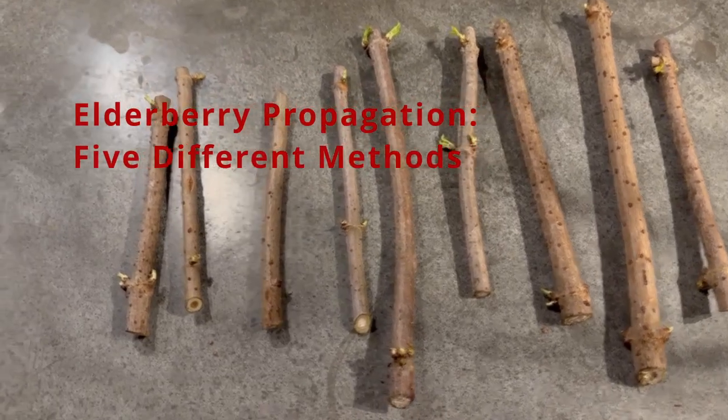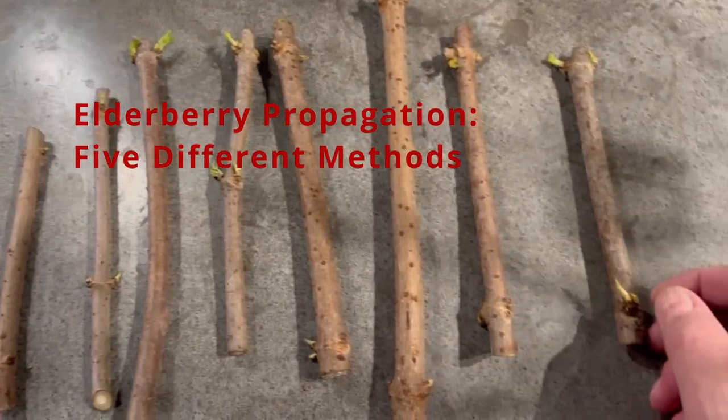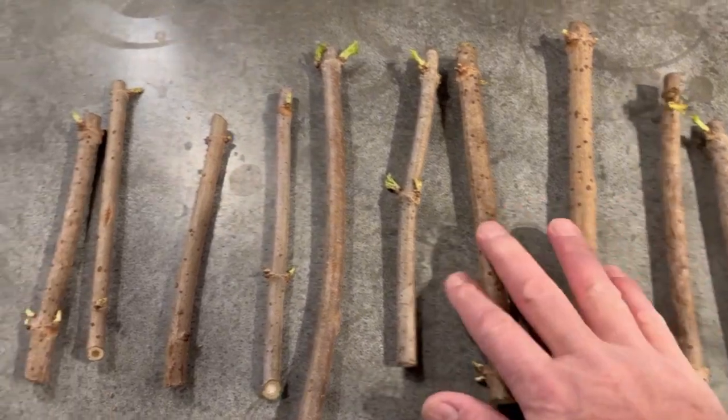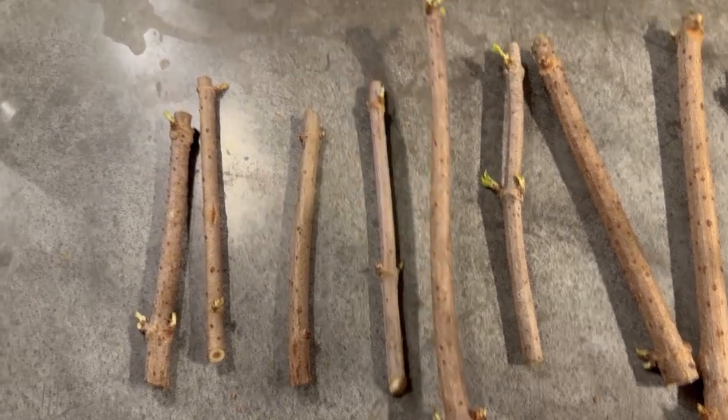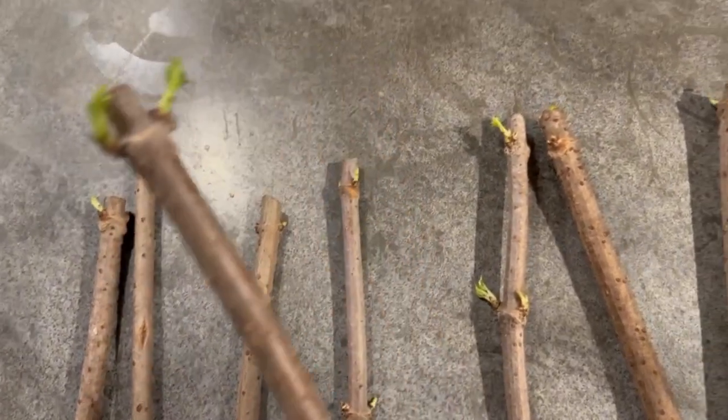My best friend Kevin in Indiana sent me these beautiful elderberry cuttings — about ten of them. He sent me ten cuttings from his elderberry. Nice hardwood cuttings. They're starting to pop already, look at that.